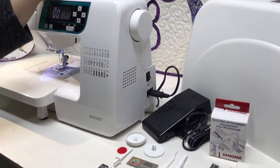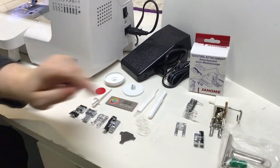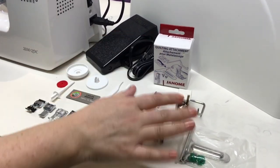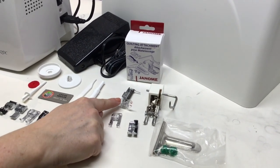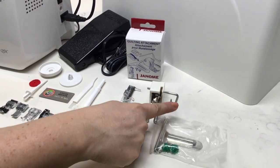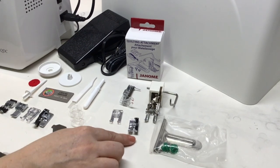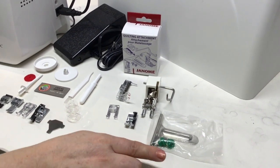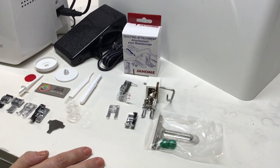The secondary spool post is for when you're using a twin needle, and of course the larger spool cap. The smaller setup on the machine includes extra needles, a cleaning brush, a stitch ripper, and your foot pedal. The additional quilting attachments include your free motion quilting foot, walking foot with guide bar, open-toe applique foot, and quarter-inch piecing foot with a metal guide attached. There's also a seam guide which attaches to the main body of the machine.